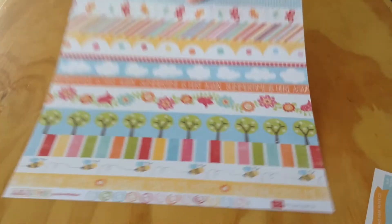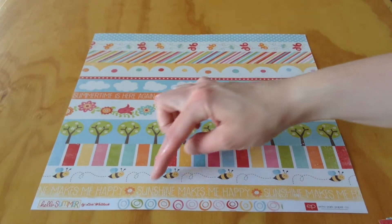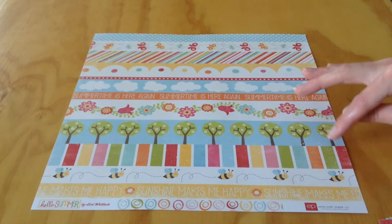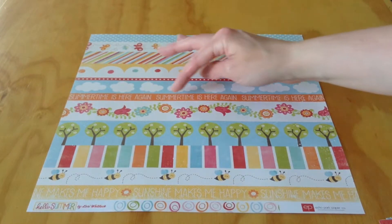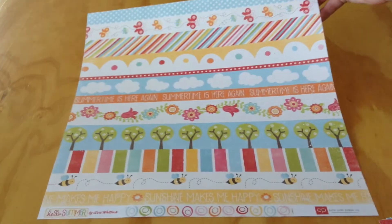The back side of the border page has borders you can cut apart. It's got Sunshine Makes Me Happy, Bees, Stripes, Trees, Floral, Summertime Is Here Again, Clouds, and then a few more patterns at the top.